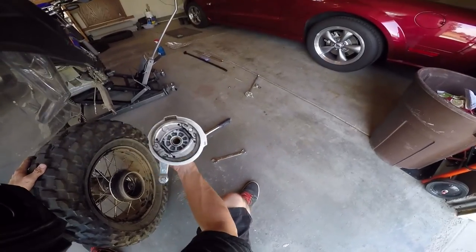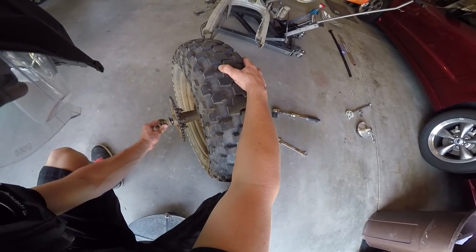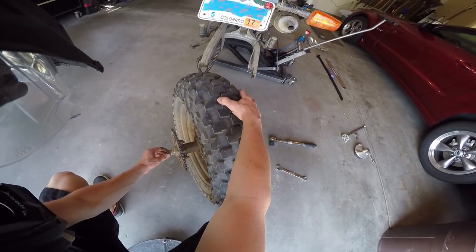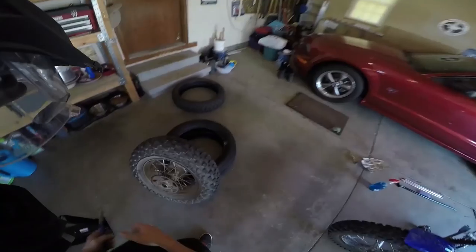Go ahead and pull this brake drum assembly out. Also take this off — it's a little spacer that goes between the bearing and the rear swing arm. Now we're ready to change the inner tube.